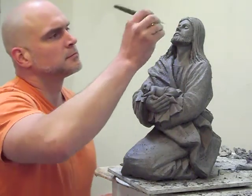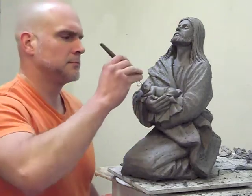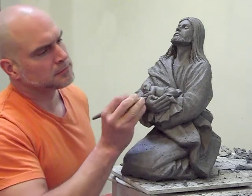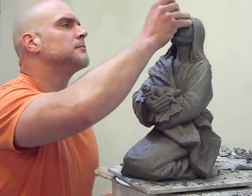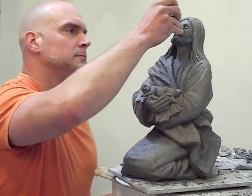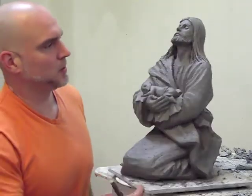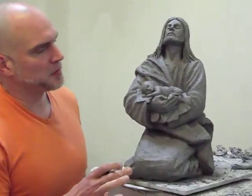I'm here with the sculptor Timothy P. Schmolls, and this is a new creation — a model for a life-size sculpture of a pro-life image of Jesus. Tim, can you tell us about this sculpture? Yes, this is one of my latest pro-life sculptures, and it's very simple, very peaceful.